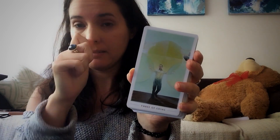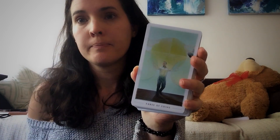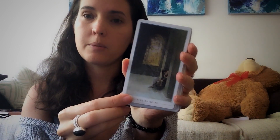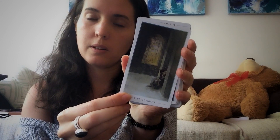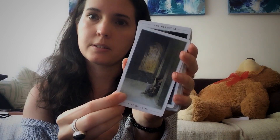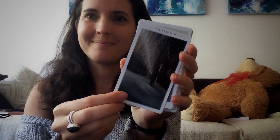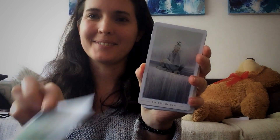But yeah, these work very well with oracle decks, I think just because of the kind of abstract art on them as well. That one I can kind of read quite easily because it's very similar to the Rider-Waite Hermit. I think it can resonate with the Hermit very strongly.